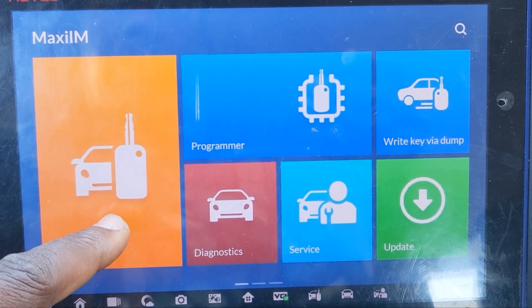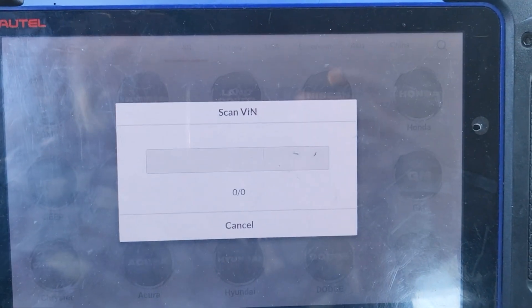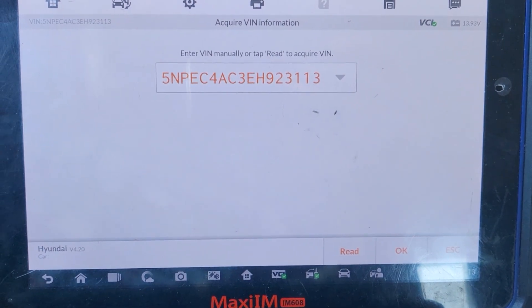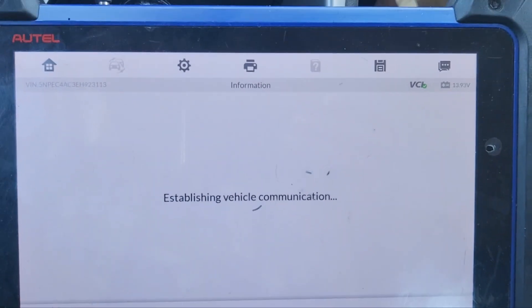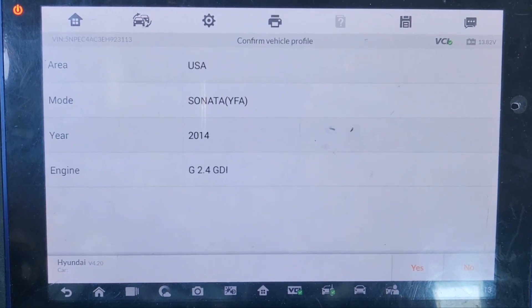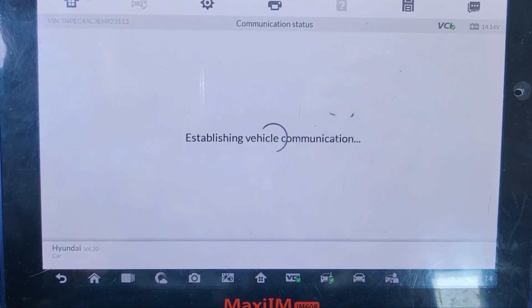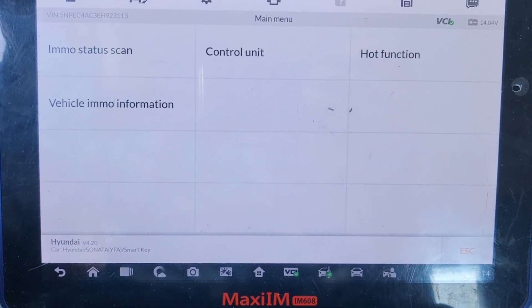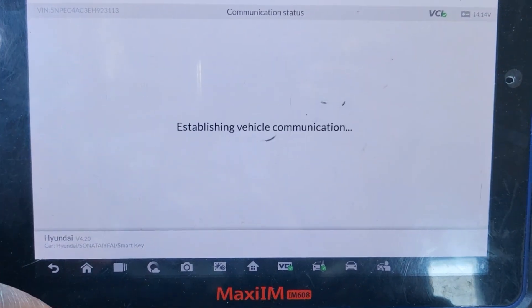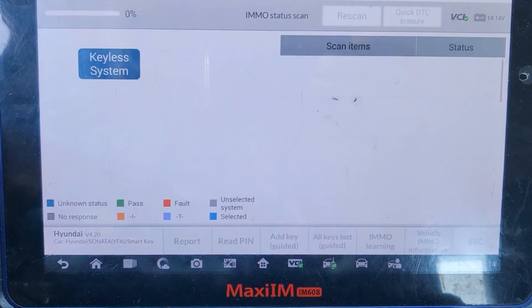Usually the car is still running. I'm going to go to Emo — that's going to be easy for me to read the information. I say accept, then I will go to VIN number, detect. From there we are trying to see if we can read the pin code. There are two ways to get the pin code from the car: US or Euro — this is the US. Sonata 2014, I will say yes. Smart key or blade key — this is the smart key. I'm going to do Emo scan.